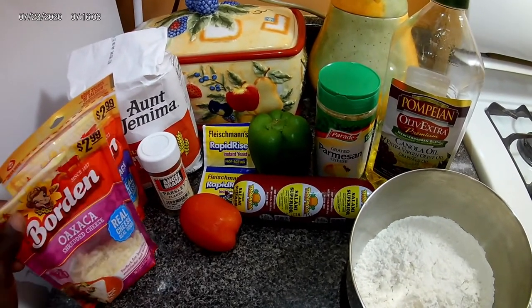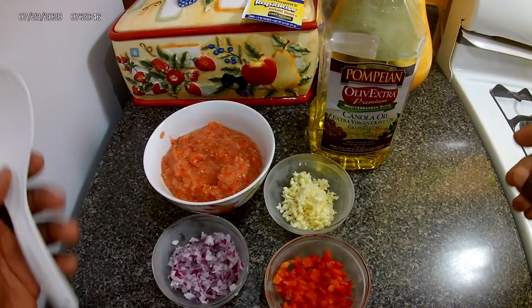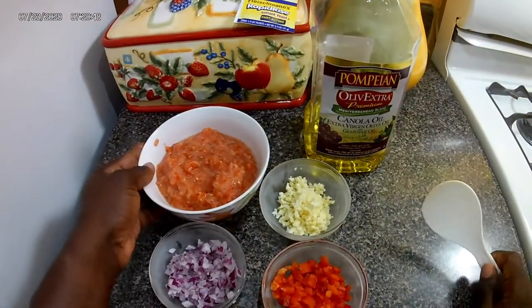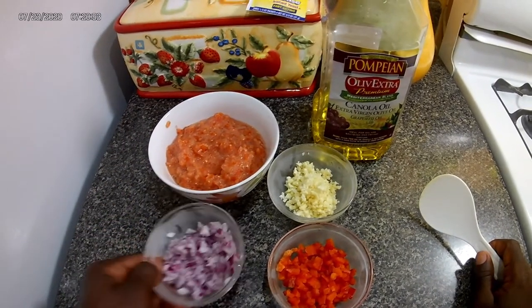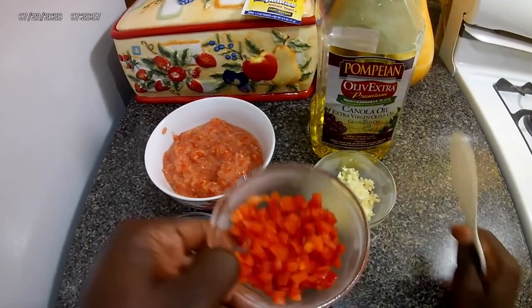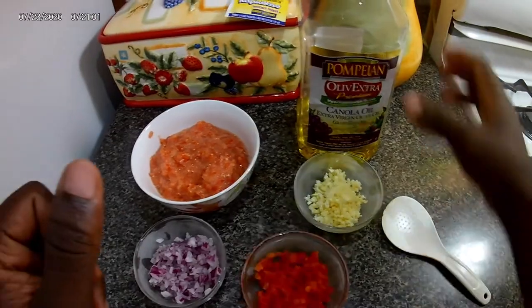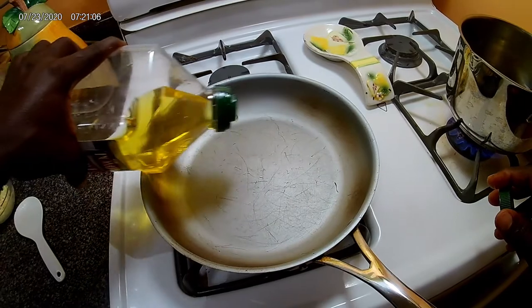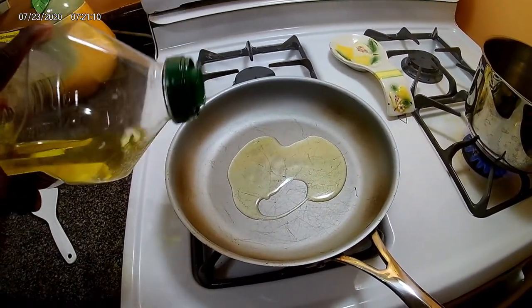Okay guys, thanks for joining me. You see I pureed the tomato, finely diced my onion, my garlic and my bell pepper. So what I'm going to do now is add some olive oil to the pot and let it get hot.